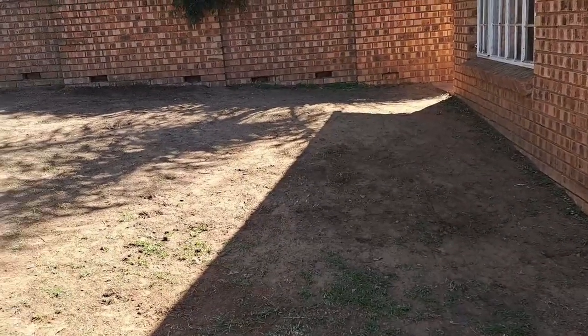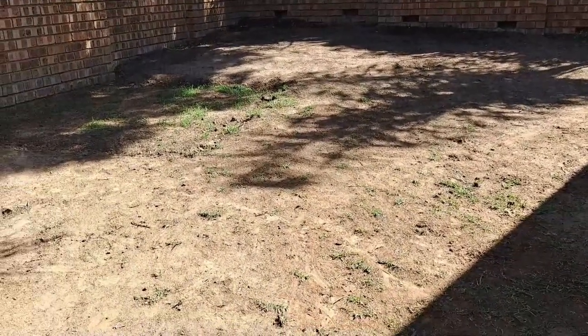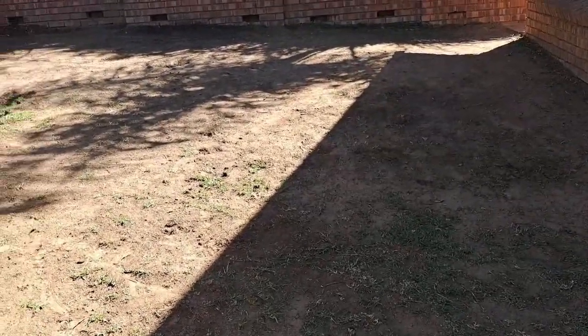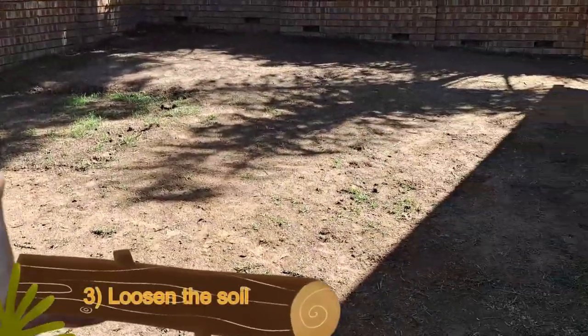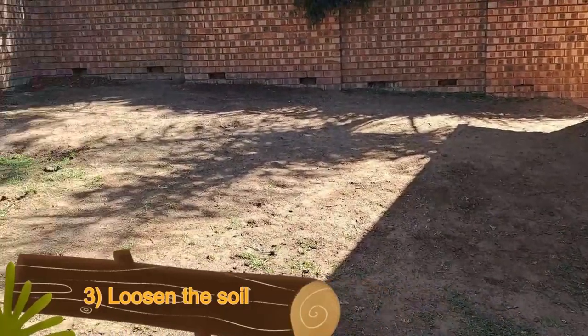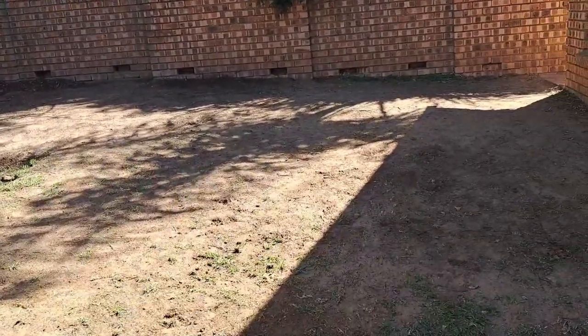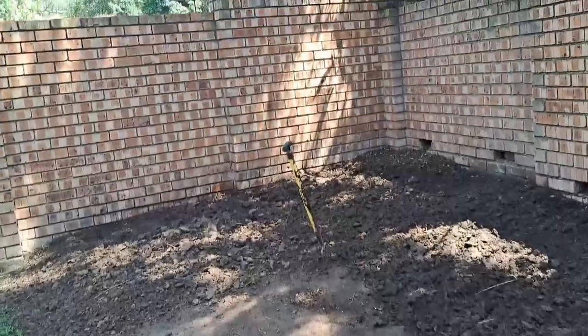Good morning guys and welcome back to the next morning. So today we're going to actually be sowing the grass. First thing we need to do is we need to loosen up all the soil. So we're going to take a fork and we're going to start digging up all the ground, making it nice and loose. Gee whiz guys this is such a big effort.